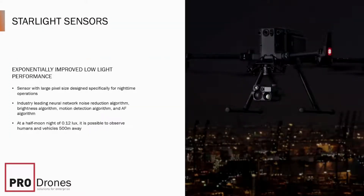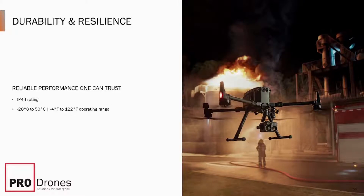You still have the same starlight sensors. These sensors are designed to work at night in very low light, and they have reworked autofocus and object detection algorithms. We'll see what it actually performs like later. It also has the same IP44 rating and a decently wide operating temperature range.